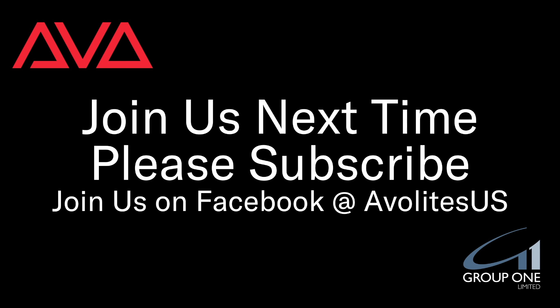So I've been setting the BIOS on the LV67H Avolites console to boot to a UEFI stick. I hope you learned something. Join us on Facebook at AvoliteUS.